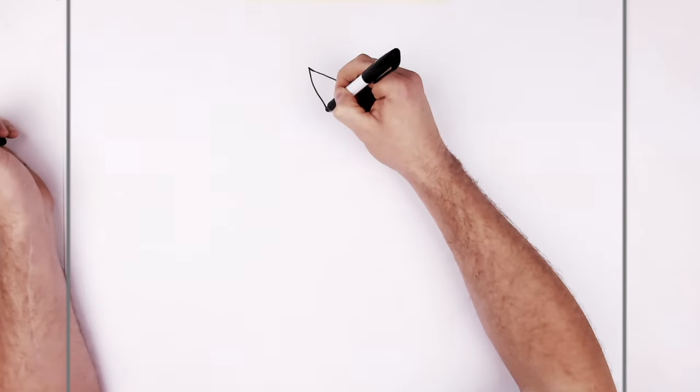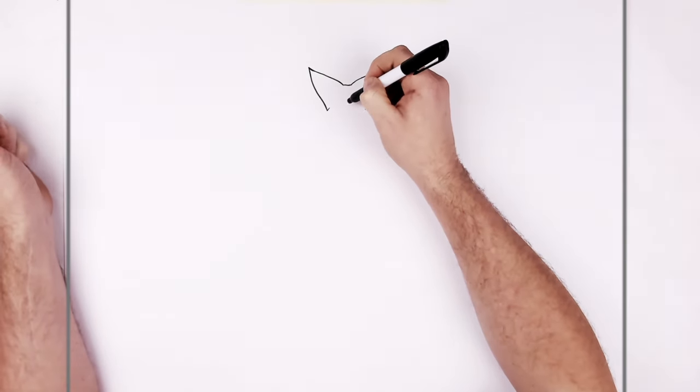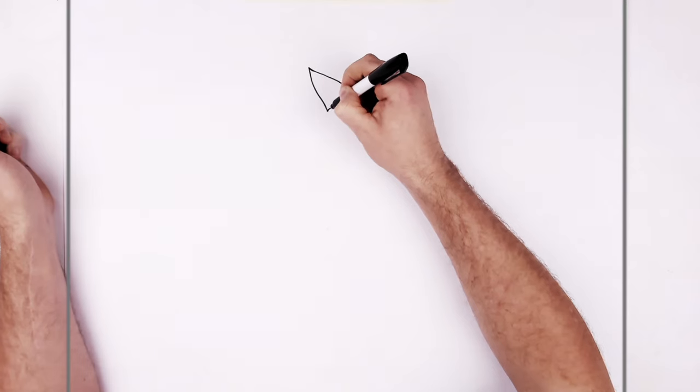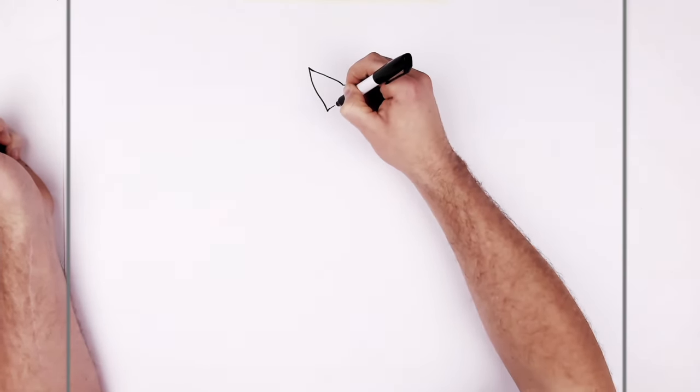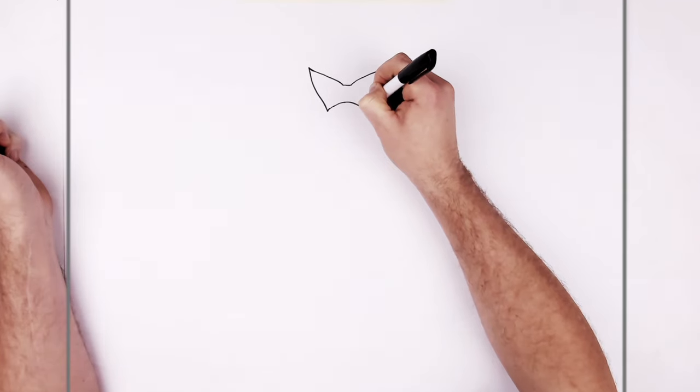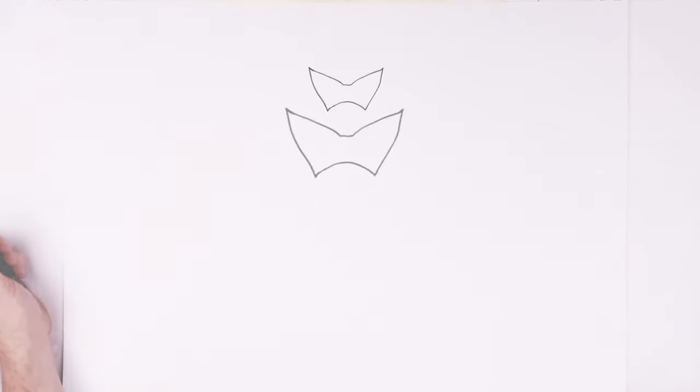And then it kind of gets a bit spiky on the end and then it comes back down. And then it comes back up around the mouth area. It's kind of like all yellow inside there.